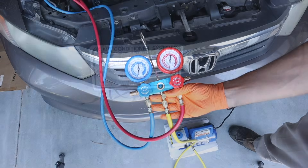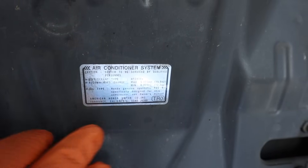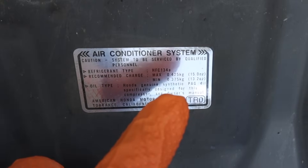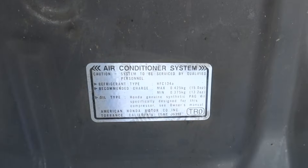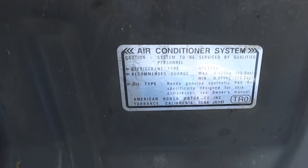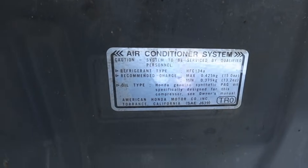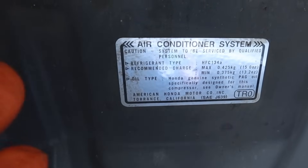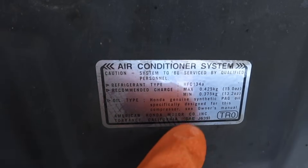Now we're ready for a refrigerant charge. Now's a good time to talk about what refrigerant to use — just look at the sticker underneath your hood. Mine tells me I need HFC-134A, which is the same thing as R134A, and likely yours is going to take the same thing unless your car was manufactured before around 1996, which would put you in the R12 range. The only other refrigerant you might run across is the new R1234YF, generally only found in vehicles manufactured after 2021 or thereabouts. Chances are you're going to be using R134A.